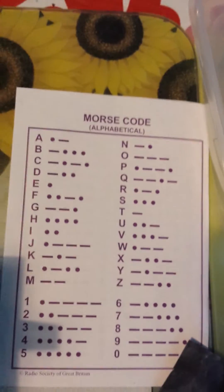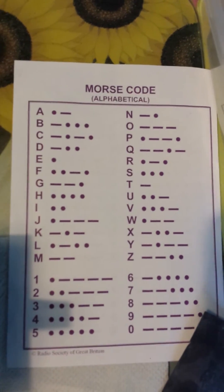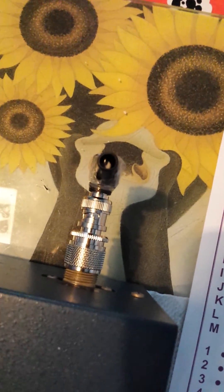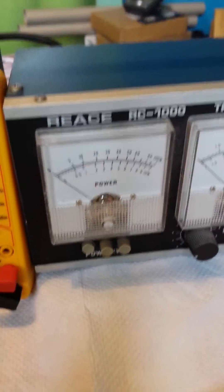There's my Morse crib sheet — I haven't used it for a long time, used to do quite a lot of it but need to refresh my memory. So there we go, it's all connected up — let's key it and see whether we get any power out of it.